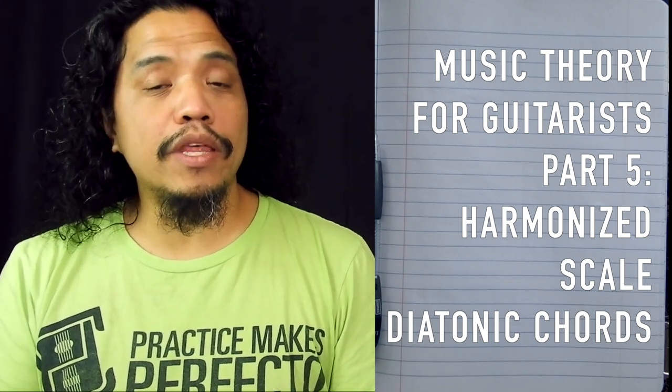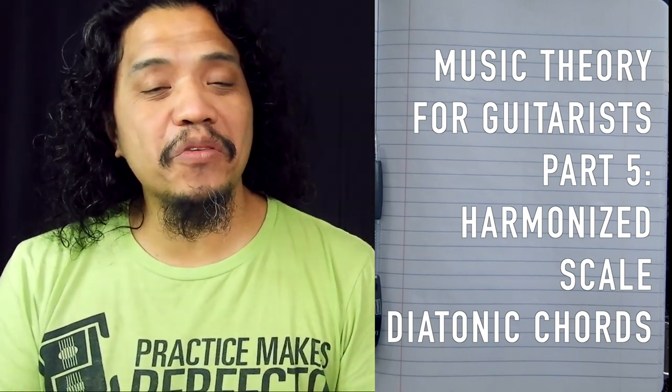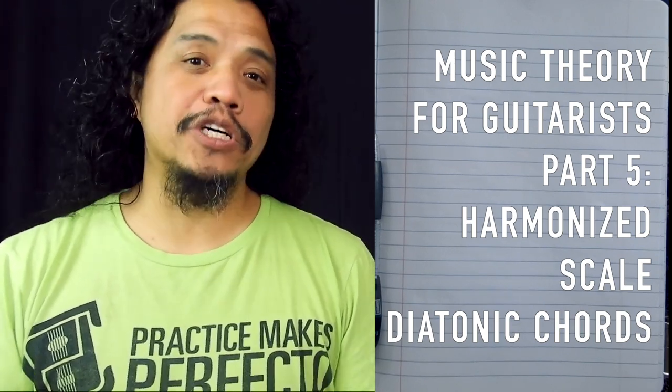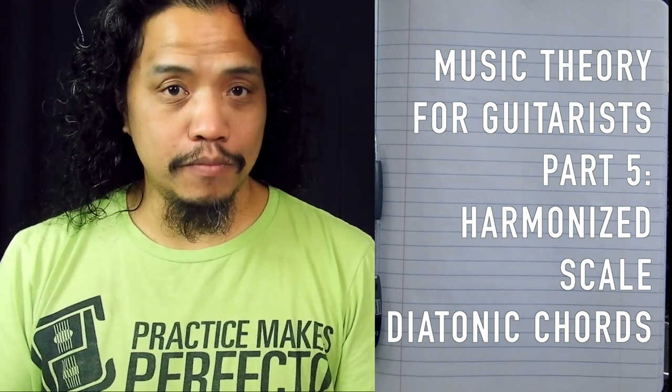If you're coming to this video without having seen parts 1, 1.5, 2, 3, 4, and 4.5 yet, I suggest you watch those first before continuing so that you are up to speed.